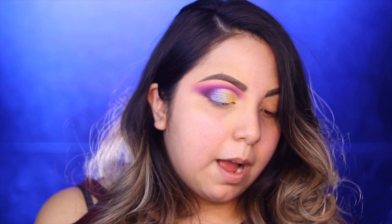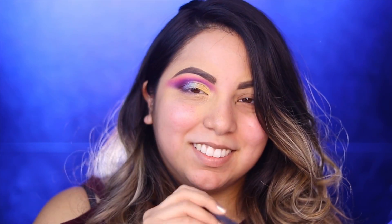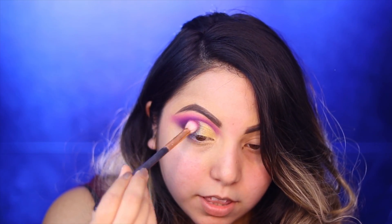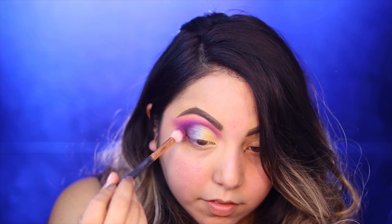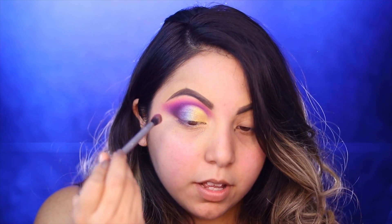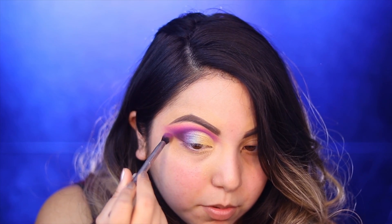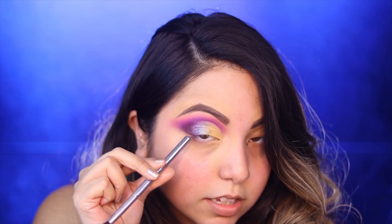Now grabbing that fluffy brush I used for the purple, I'm just putting a tiny bit in there - I literally just went like boop - and blending the edges to make everything look very cohesive and blended together. Then going in with that brown color Palm one more time with my very skinny brush, I'm going to intensify this outer area just a little bit more and connect it right down here - kind of like a nice small V shape.